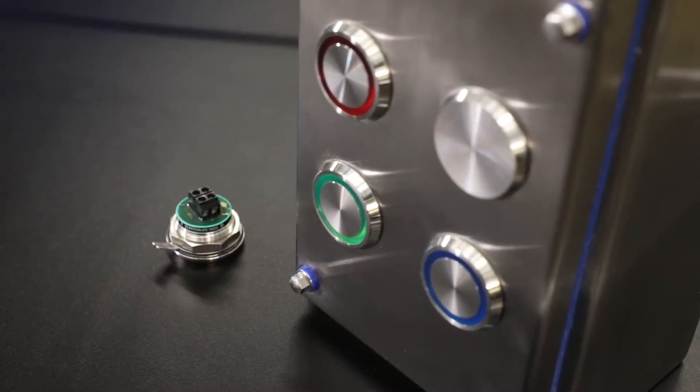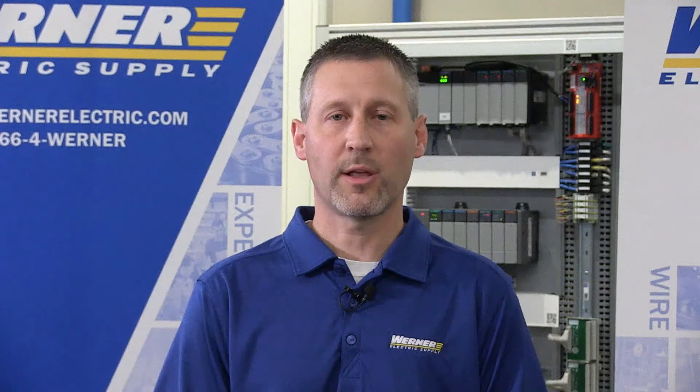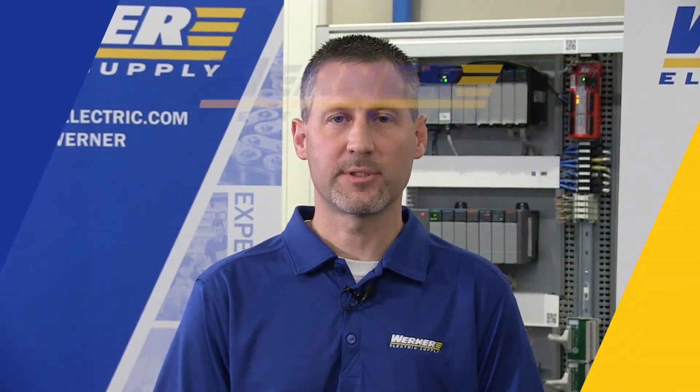If you'd like to learn more about the 800K piezoelectric push buttons or other Rockwell Automation IP69K rated products, please contact your local Warner Electric representative.